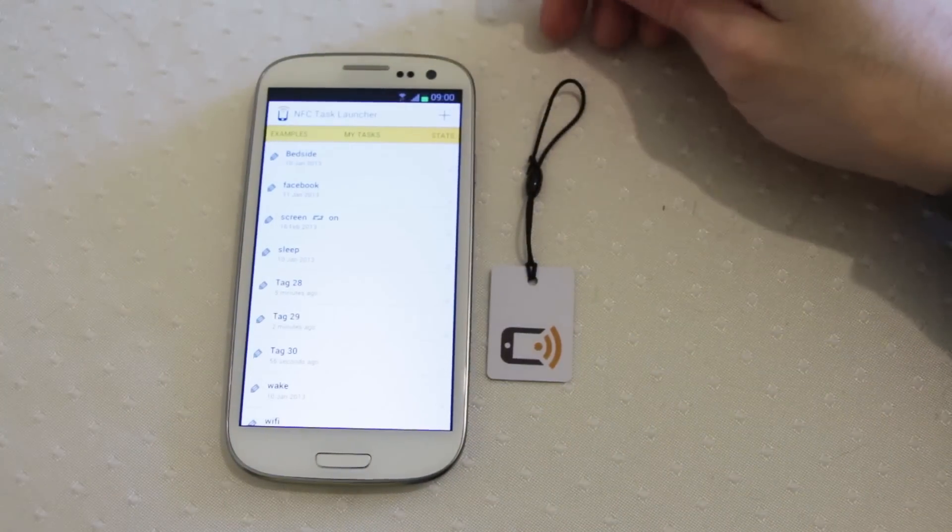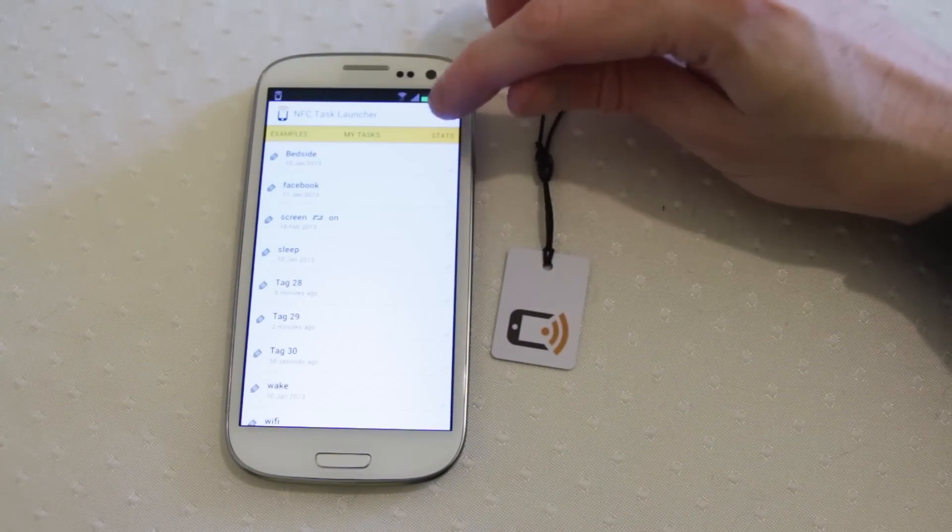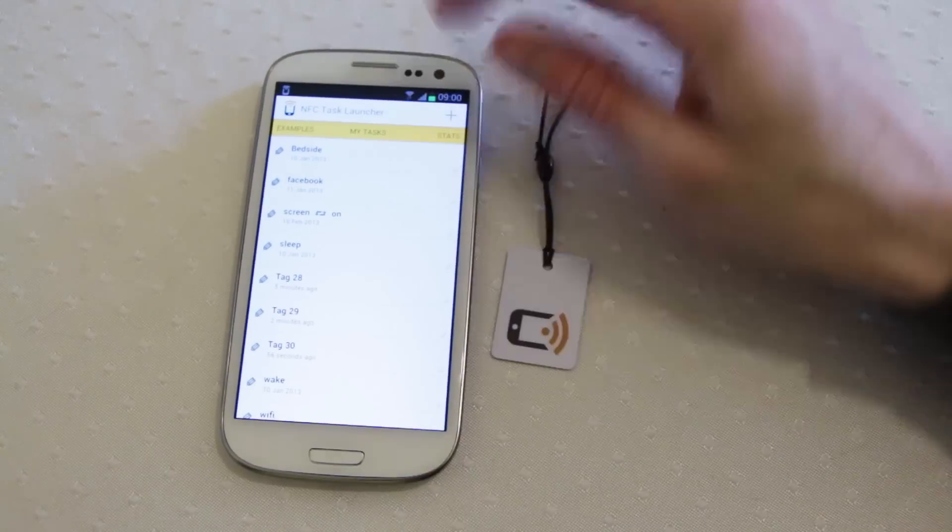Hi everyone. Today we're going to make an NFC chip that places phone calls. Really simple. All we need to do is open NFC Task Launcher again.